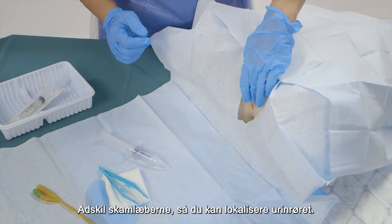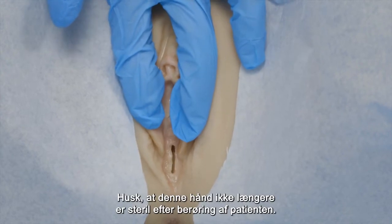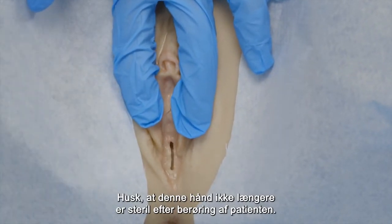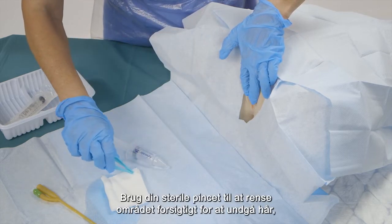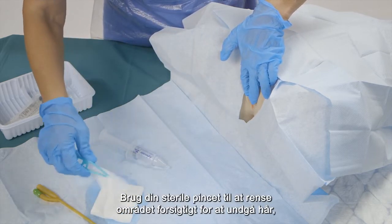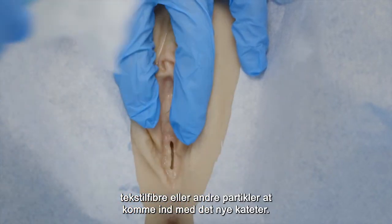Separate the labia minora so you can localize the urethra. Remember that this hand is not sterile anymore after touching the patient. Using your sterile forceps, carefully clean the area to avoid any hairs, textile fibers, or other particles from entering with the new catheter.